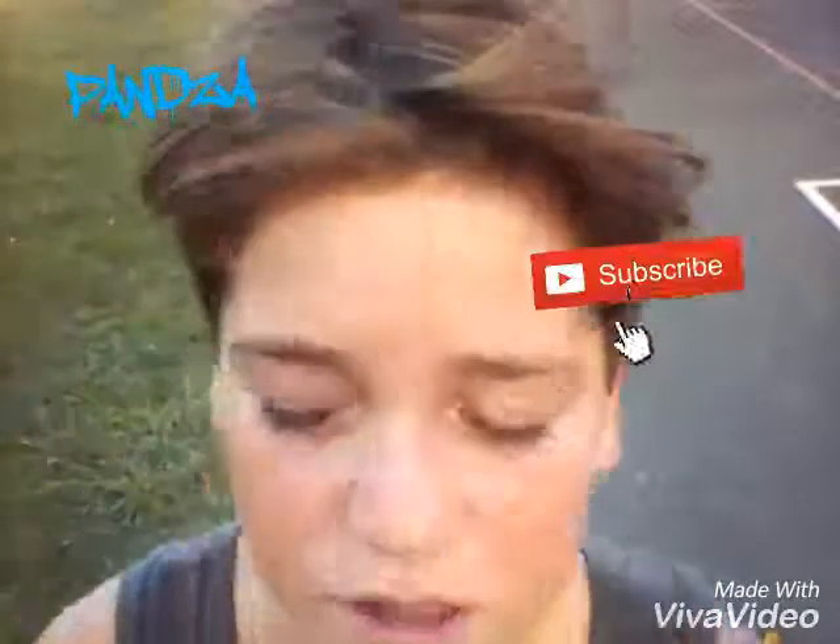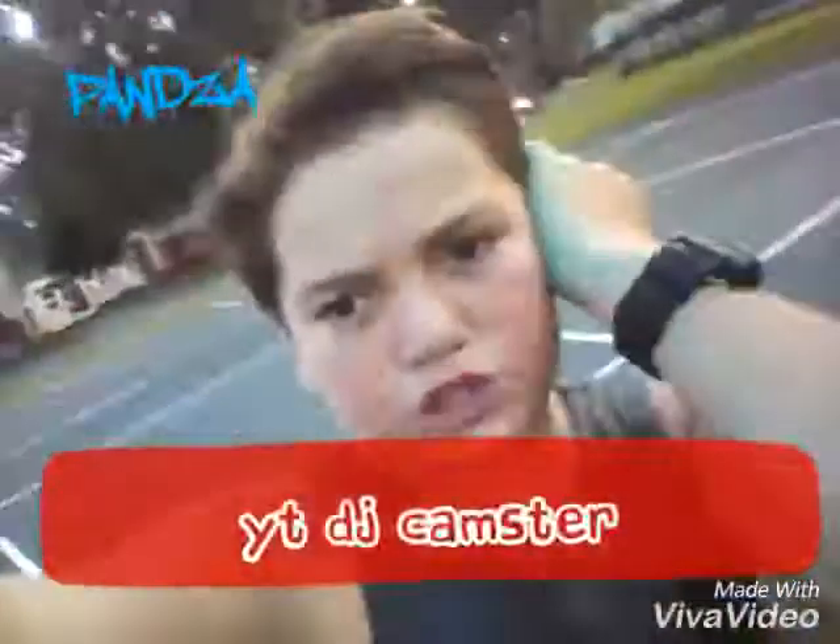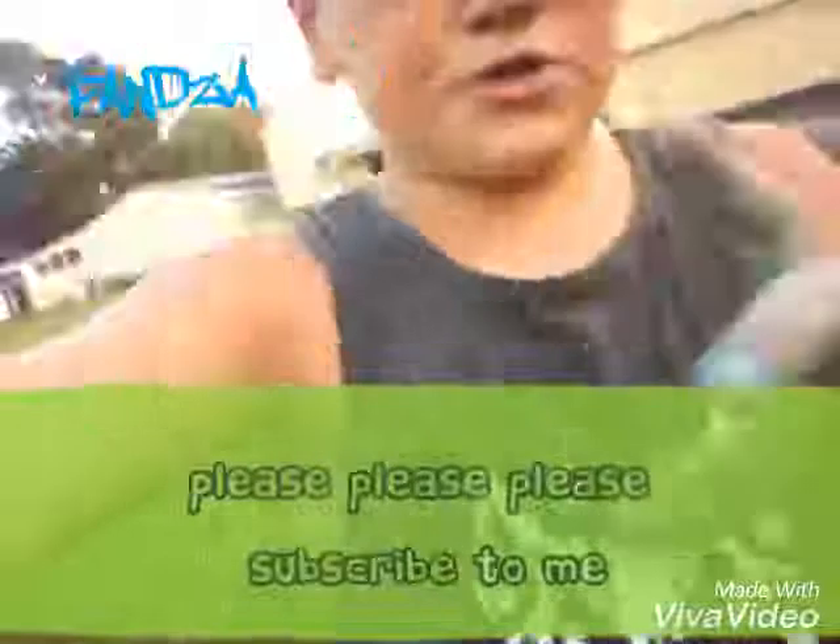Hi guys, welcome to the video! If you guys enjoy this one, remember to smash that like button. Hit that notification bell, and follow me on Instagram — it's craigboy. Follow my friends on YouTube and subscribe!